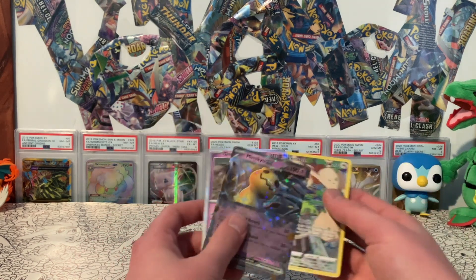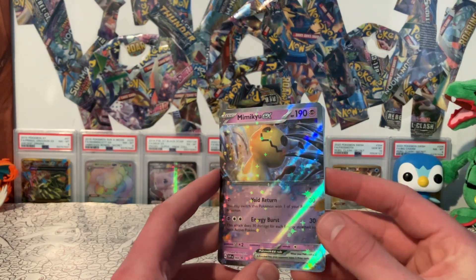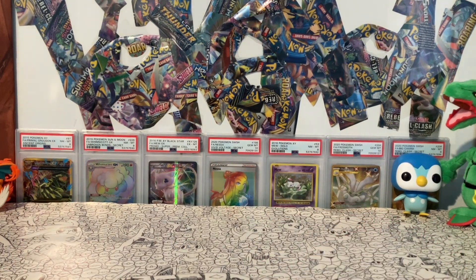Anyway, hope you enjoyed the video. A highlight of the video is probably this new Mimikyu EX, and stay tuned for the new Scarlet Violet stuff coming out March 31st. Hope you will join me in opening up those products. As always, have a great day! Click the like button, leave a like, hit the subscribe button, put on notifications, share it with a friend if you think there's someone out there that would like it, and thank you for watching. I will see you next time!